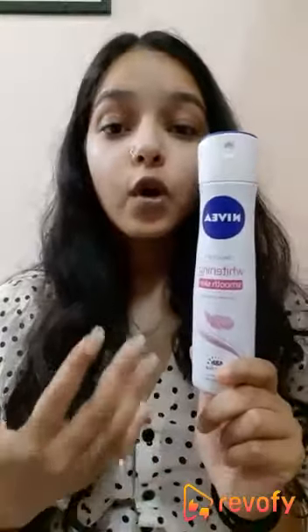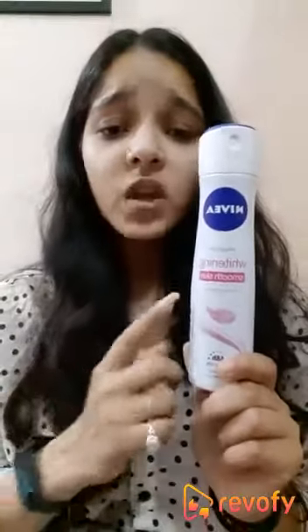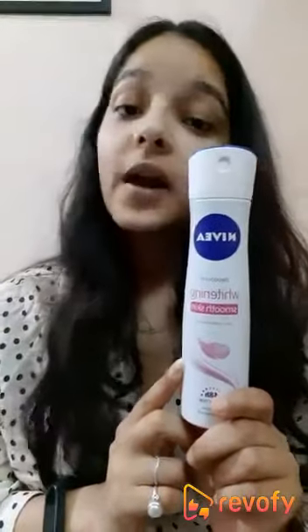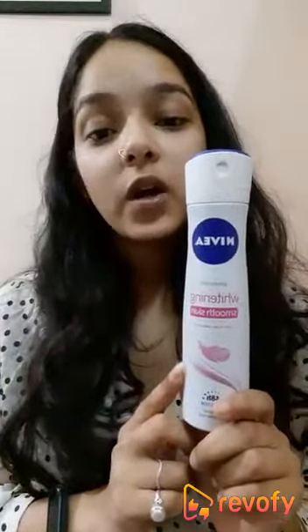It also makes your underarms even-toned for a longer period of time. As I've experienced this — I've been using this product for the past seven months — and I haven't found any type of trouble with it. This product has some mulberry extract inside which mainly even-tones your underarms.